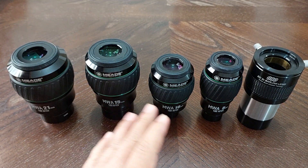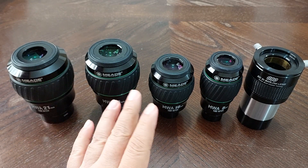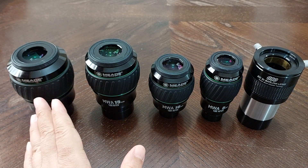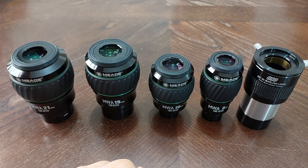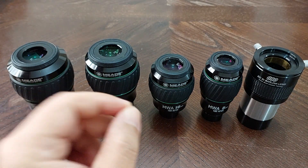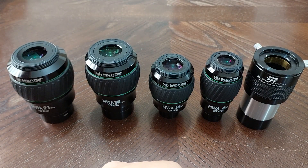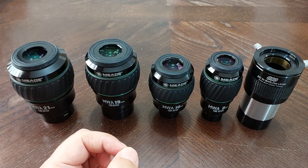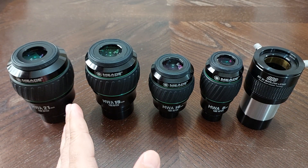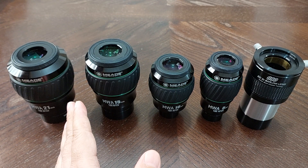These eyepieces are really, really good eyepieces. They are perfect. I recommend them for all astronomers. You will see a clear, crisp image — 100% clear, 100% satisfied. You will be satisfied with the brightness of these eyepieces, which is really, really unbelievable brightness.